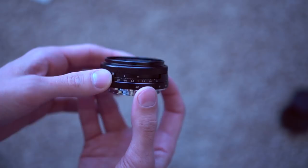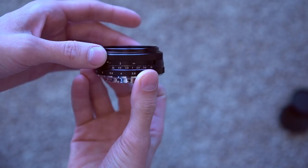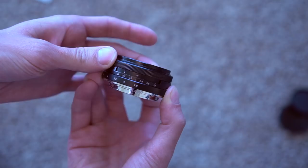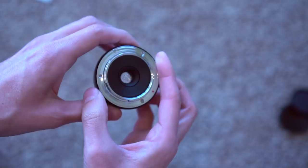The aperture ring is the bottom ring here — very smooth. There is f2.8 all the way to f22. The focus ring is on the outside and it also includes measurements for focal distance, 0.25 all the way to infinity. You can see the aperture blades, and as I am getting used to these lenses, most of them are de-clicked, as is the case here.